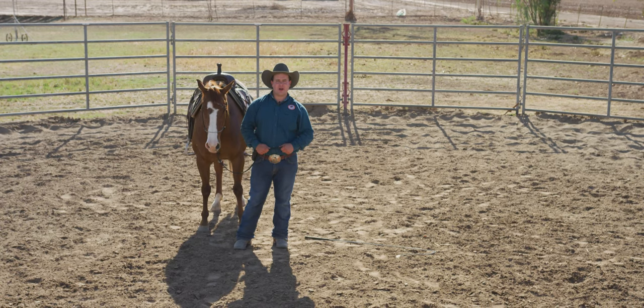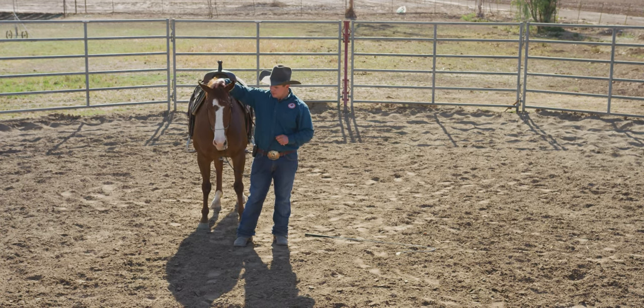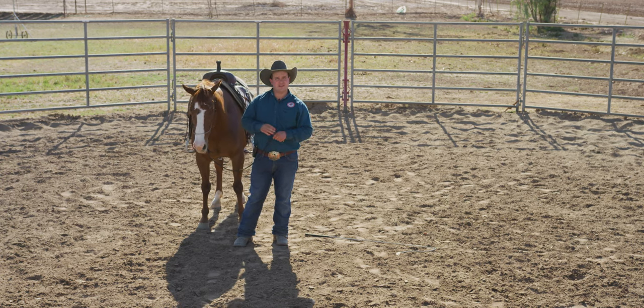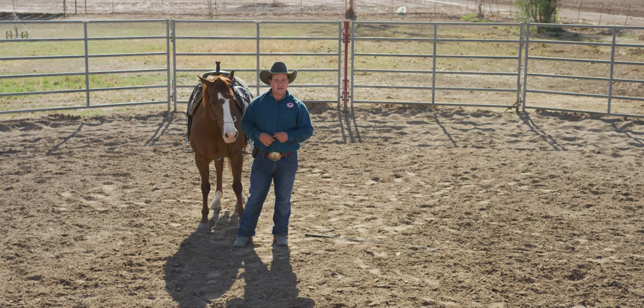So now I'm in the round pen with my DP tie-down. I've got my little diva queen here — this mare is full of attitude. She thinks her life's a lot rougher than it really is, just got her ears pinned back about life.